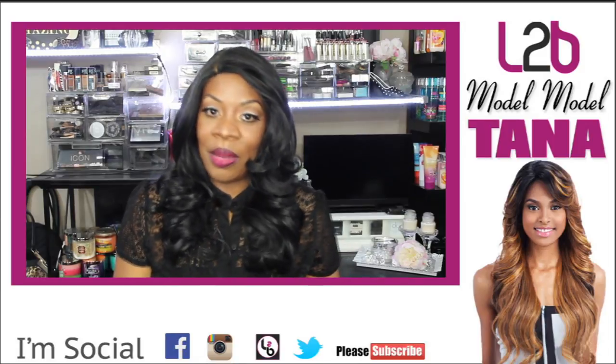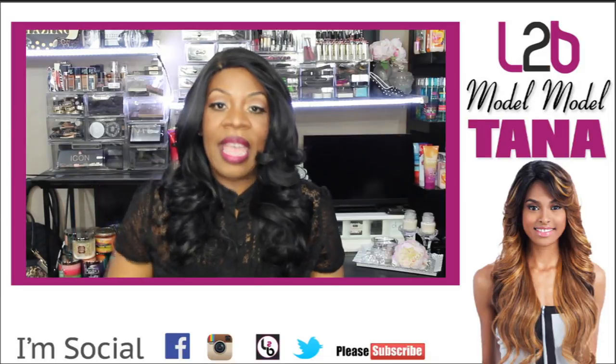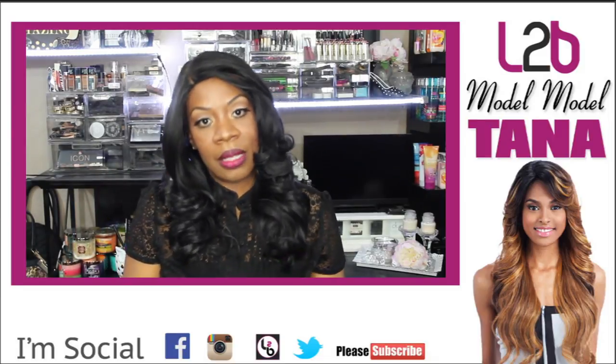Hi and thank you for visiting my channel. Today's review is going to be on this unit that I'm wearing here, and she is by Model Model. Her name is Tana.